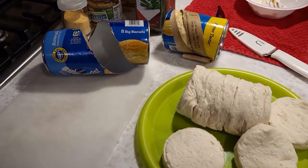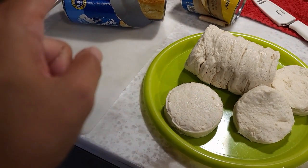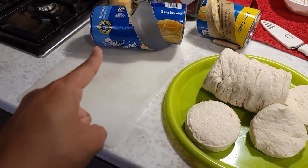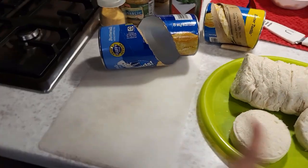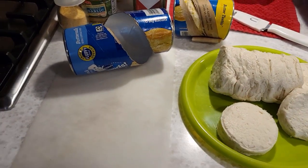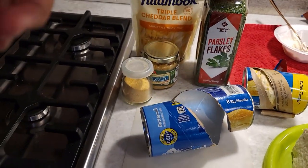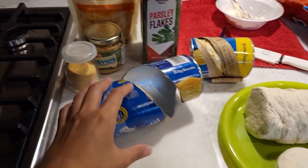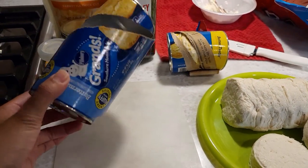Tonight I'm making steak with some cheese rolls. They're basically just Pillsbury biscuits — cut them up into fours, so triangles. And then you're going to mix in your seasonings: garlic, cheese, parsley, and then throw them in the oven according to the instructions on the label. And that's it.